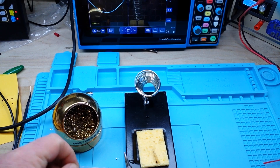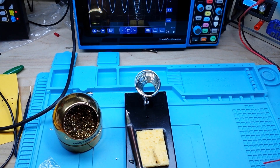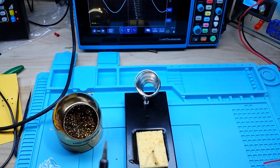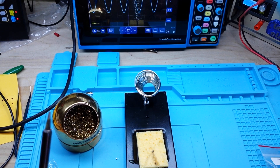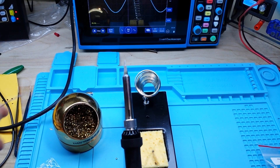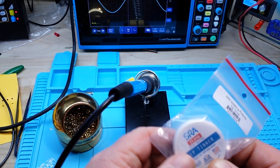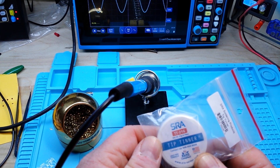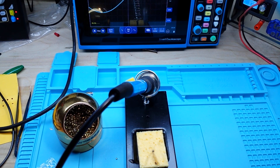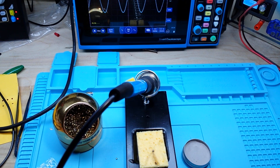What about the brass wool? Does that help? Somewhat, but still not great — it should be better. So I'm going to re-abuse this and then take a look at the tip tinner and see if it does what it says. Here's the tip tinner I got: it's the SRA TT21G tip tinner, which contains a mild acid tin and lead-free solder compound. The instructions state to simply wipe the tip through it.